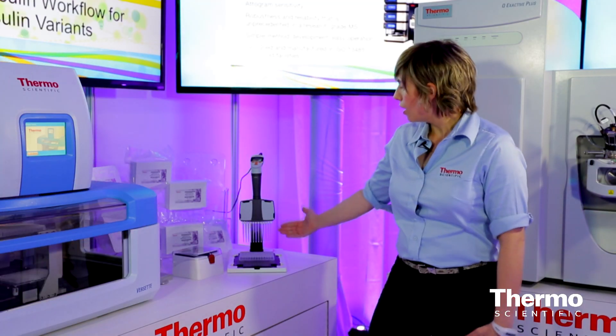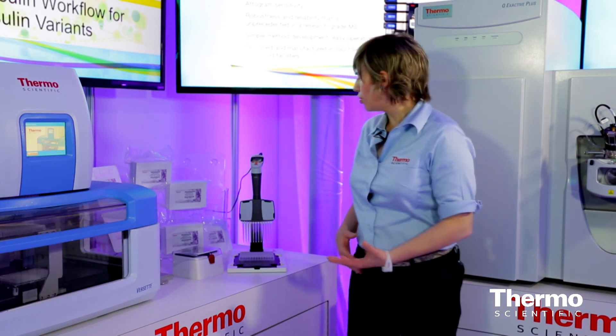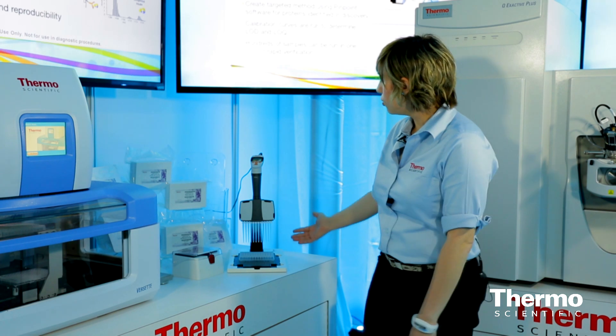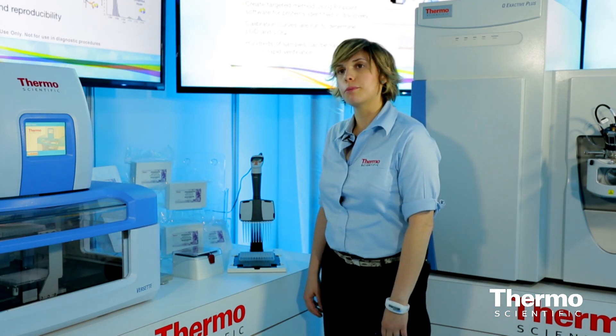It's all about what the concentration is of your target analyte. Because we have this in a convenient tip format, if you're just getting started and you're trying to do some exploratory work, or you're just looking at a few samples, you can use our NoviSci pipette. It can do up to 12 samples simultaneously.